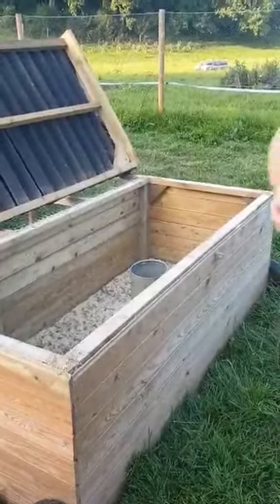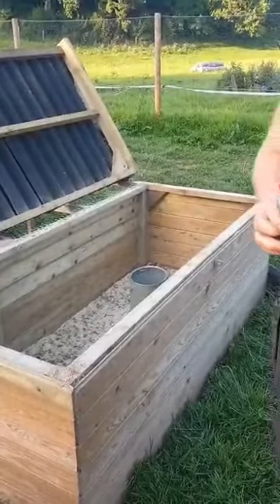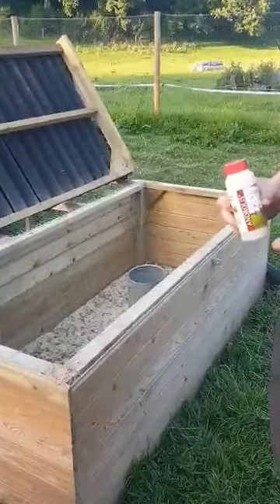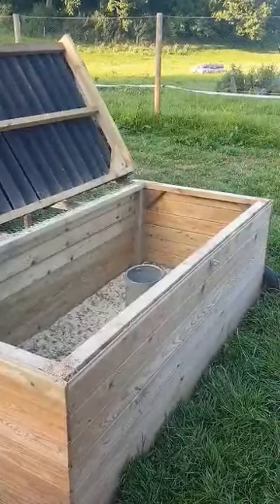Hi everyone, we're doing another video on mites. We've got red mites now in one of our driver sheds. We normally have them for a year and then three or something. This year I slipped out and didn't do this one, and obviously red mites.